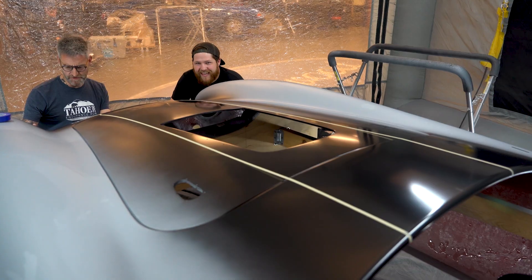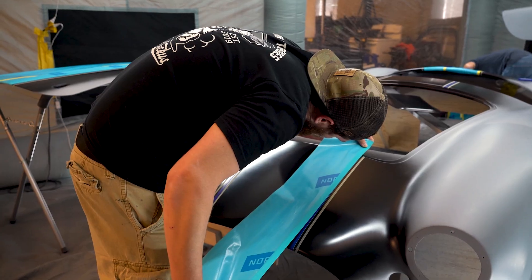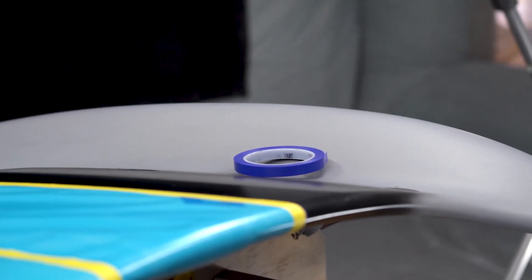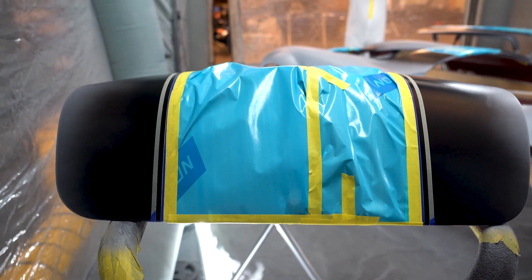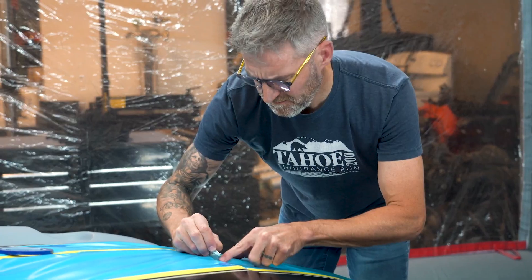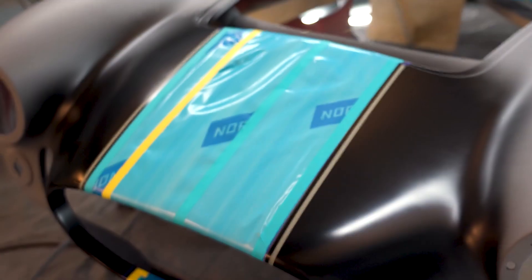To make sure the stripe is straight from panel to panel, we pop the deck lid and hood onto the body. Next we find our center, mark out the main center stripe, then use quarter-inch fine line to set our tracer stripes. Keep in mind your stripe will end up being everywhere your tape is. Then remove all the excess tape, pop those panels back off, and now we can move on to our main color.